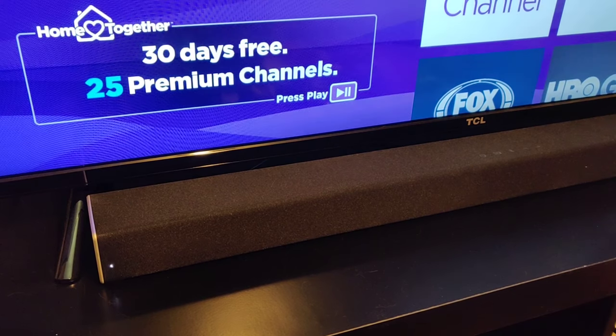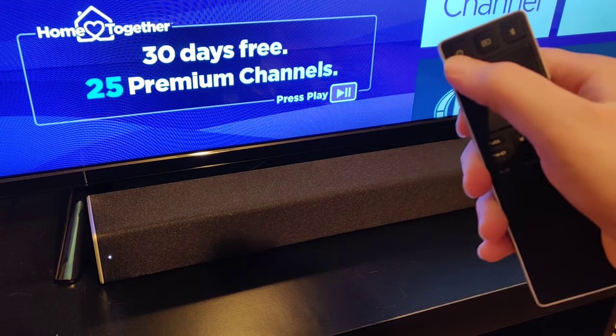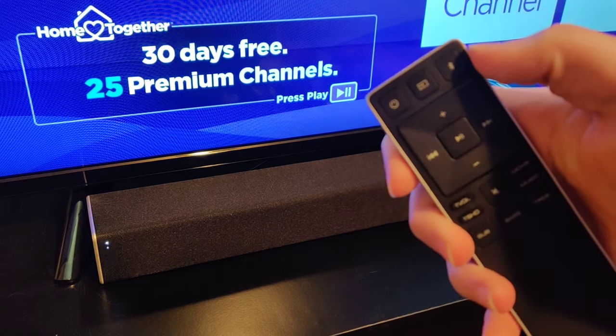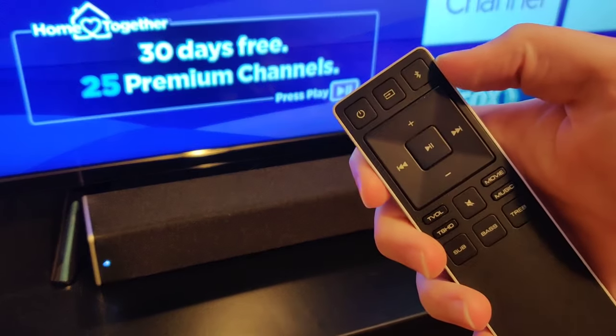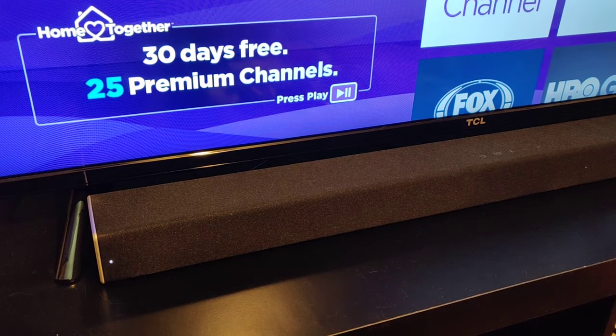You can also put your soundbar into pairing mode by turning it on with your remote using the power button. There's also a Bluetooth button in the upper right-hand corner that you can hold down for about five seconds, and it will also put it into pairing mode.